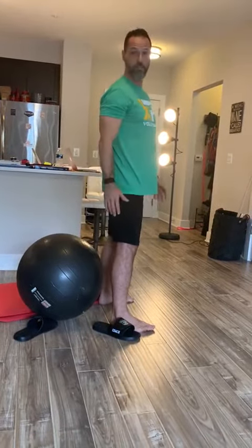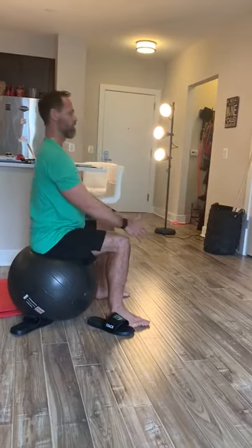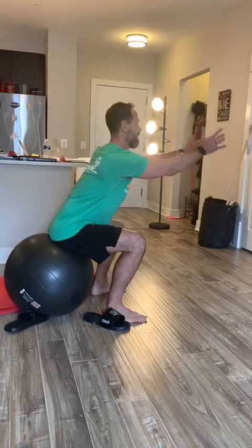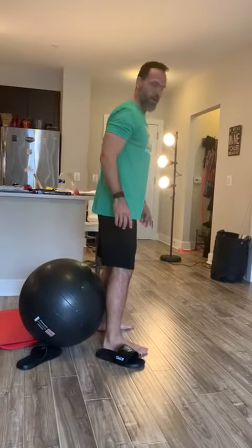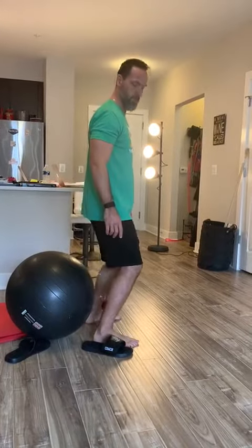Avoid. Or sit like this — just touch and go back. Touch and go back. And you need to avoid the knee passing to the toe.